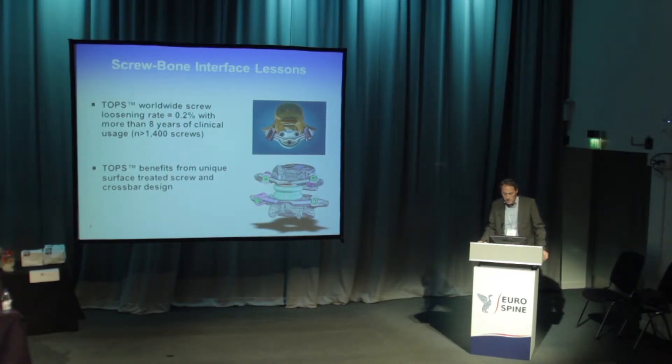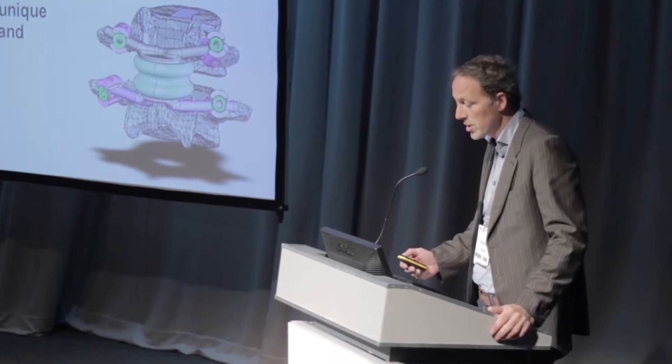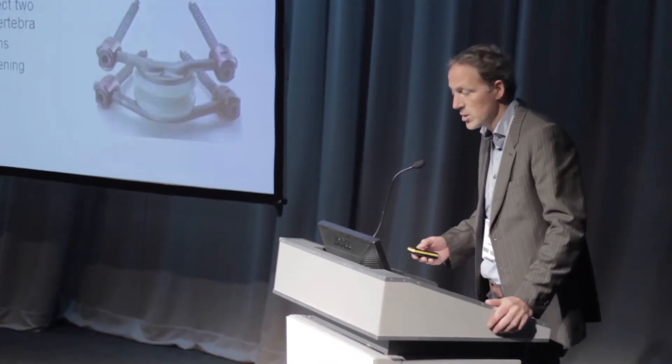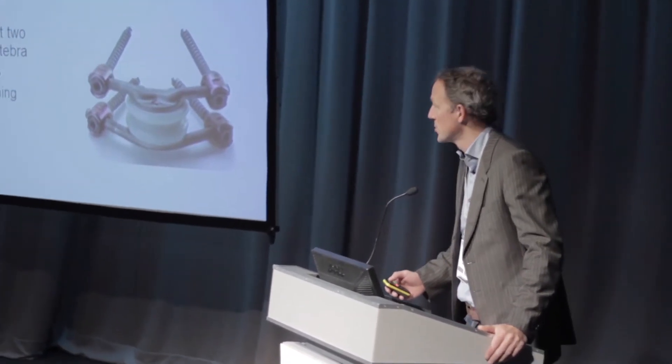We think this has a lot to do with the unique surface treatment on the screws, and of course the crossbar design, which goes from left to right instead of going up and down — unlike all fusion and other dynamic systems.